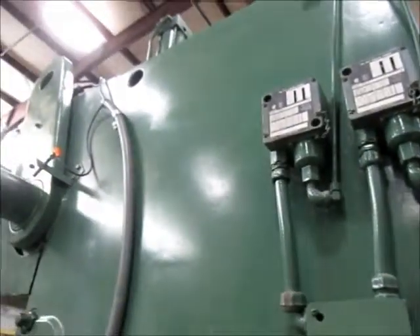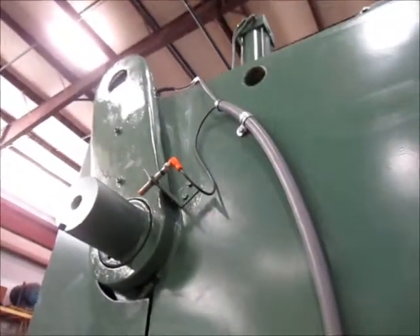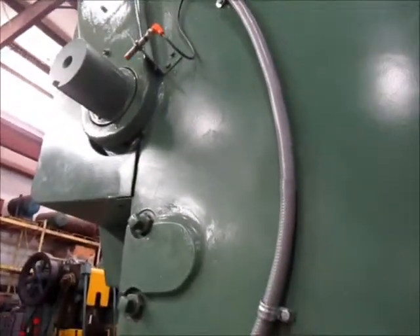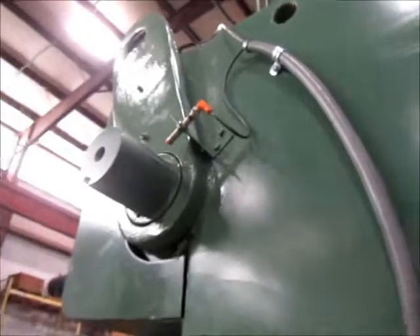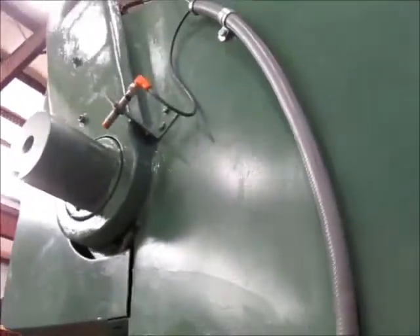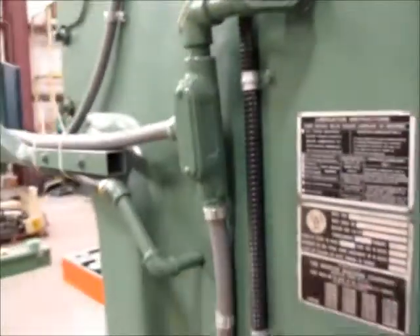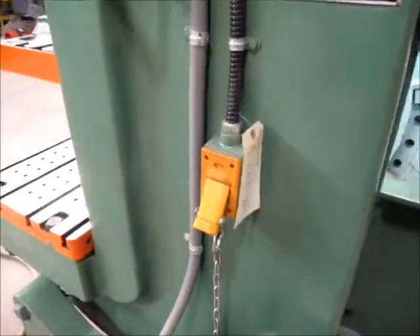This is the right side of the press. Right here is the top stop overrun for the Seiko. And up here is the resolver for the Seiko. Right here is the die block.